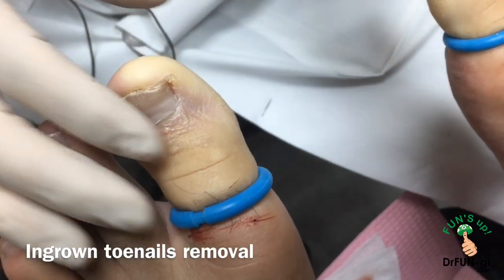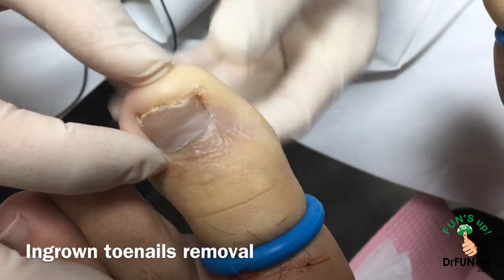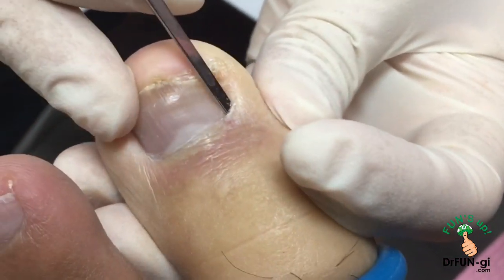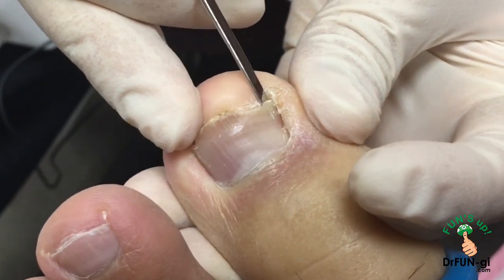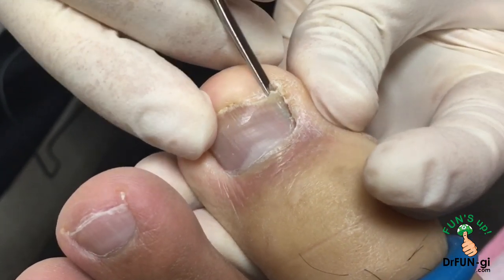So now I already numbed it up. He's got both of the nails on this side, and that side is ingrown. So we're going to start working on it — it's pretty deep. How are you feeling? No pain? Nothing? How about now? Nothing? It seems pretty deep in there.